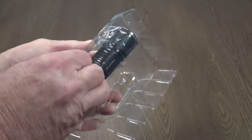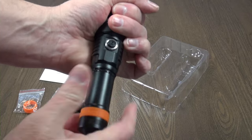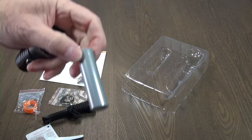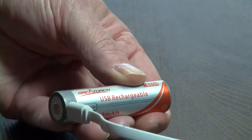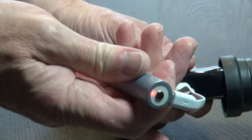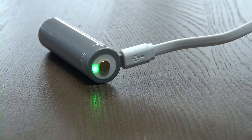The video light comes pre-assembled with the battery installed. Discard the paper battery isolator — you can see the charge port on the battery. Install the cable into the battery and connect it to a phone charger or computer. The LED in the battery will change to green when fully charged.